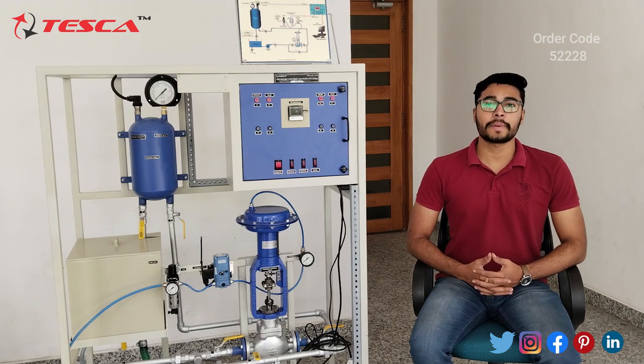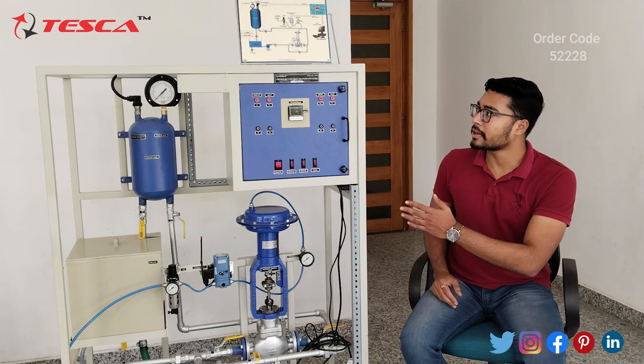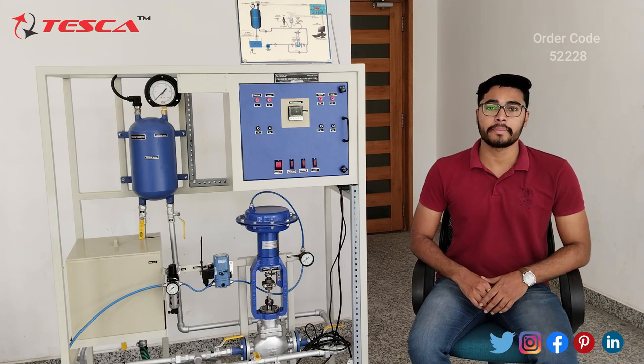Hello everyone, welcome to Tesca Technologies Private Limited. My name is Ashim Dutta and today we are going to discuss the pressure control trainer, whose order code is 5228. In this video we are going to discuss the components and the working of this trainer.